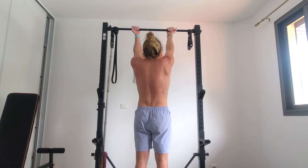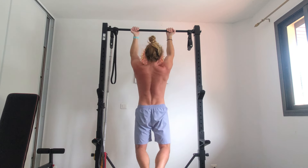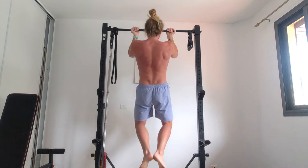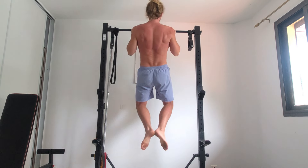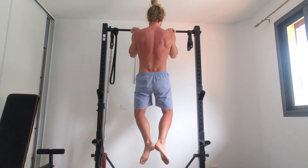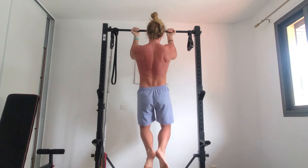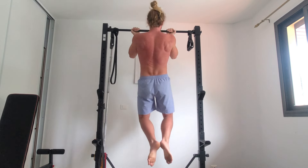Begin by grabbing a bar or rings with your palms facing you. Experiment to find a comfortable position — roughly shoulder width works for most people. Relax everything except your grip into a dead hang, allowing the shoulders to shrug up to your ears as far as they comfortably can. Either straighten your legs or bend your knees so that your heels come back behind you. The leg position isn't so important; we just want to fix it into one comfortable position and then forget about it. If you're tall like I am, you'll have to bend your knees so that your feet don't hit the ground between each rep.